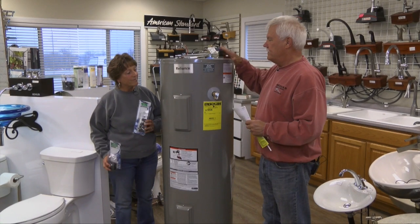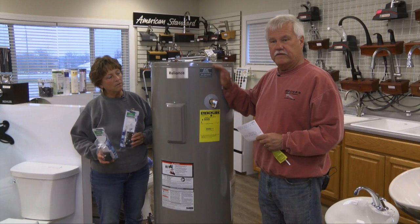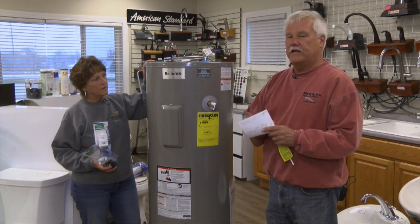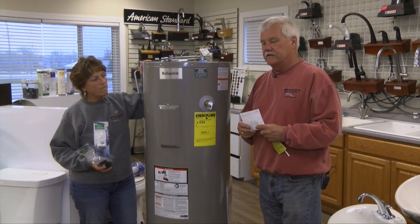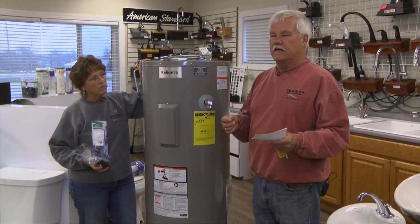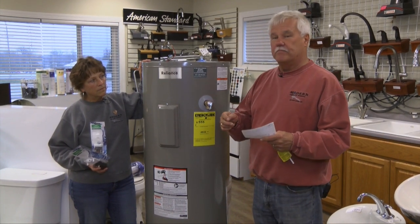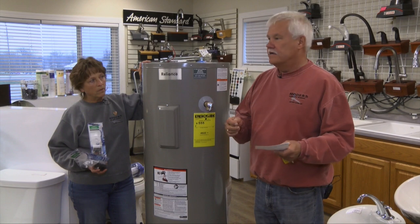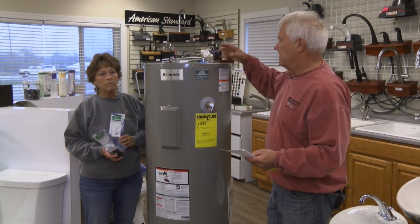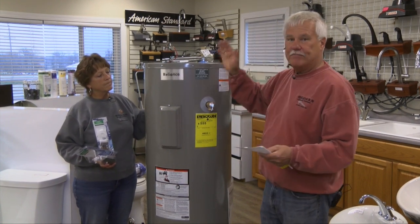Today we're going to talk about how an electric water heater works. This is a standard 50-gallon electric water heater that we sell out here at Green's Plumbing. The federal government has given us some energy updates, goals, and requirements we have to comply with. One of those is to have a better insulated water heater. This particular one, like all the Reliance water heaters that we sell, has three inches of foam all the way around the circumference and on top and bottom.